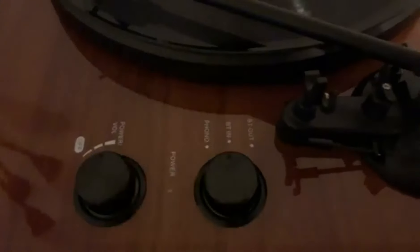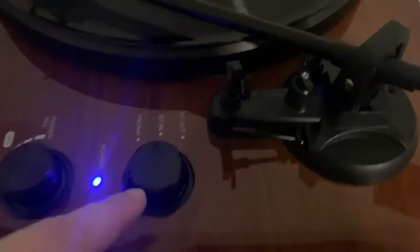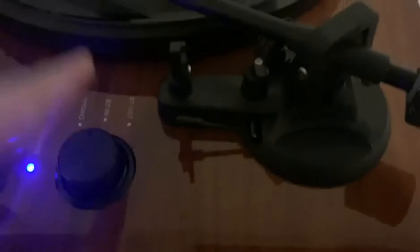The Bluetooth in is also a neat feature here. So once you've connected this via the wires to a speaker, you can also connect your phone or some device to this turntable via Bluetooth and it'll play through your speakers, which is pretty neat. Or you can play the record and Bluetooth out, which is what I showed you previously, or you can just do the phonograph itself.